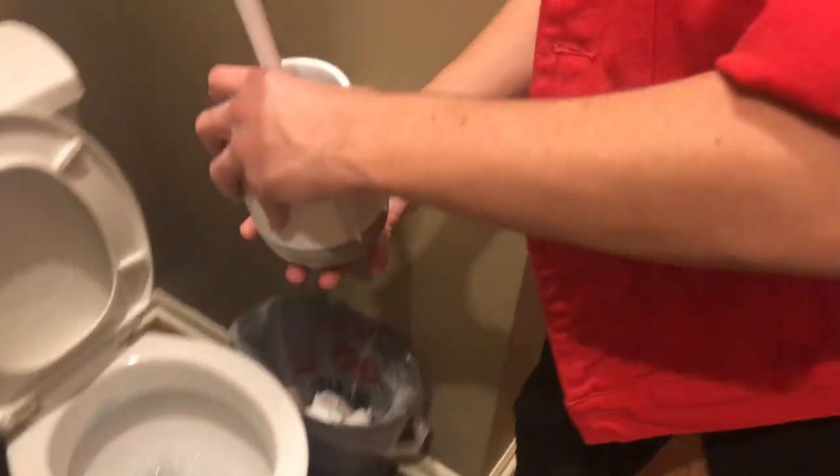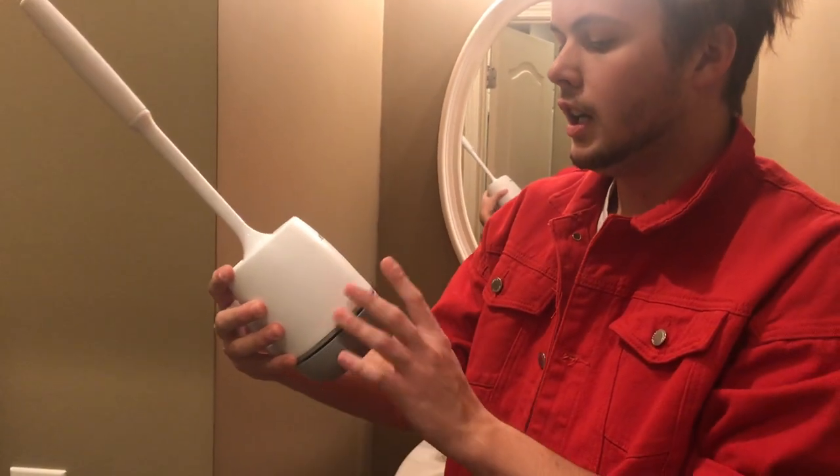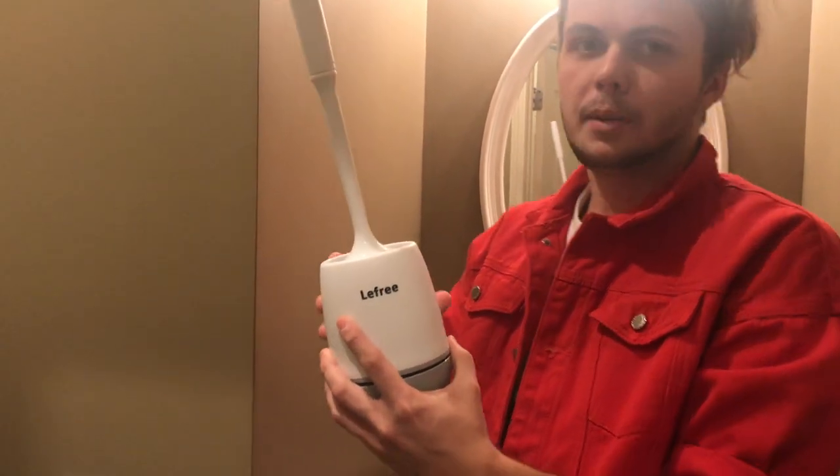I highly recommend this product. It's a really neat toilet wand that I highly recommend over any one that you could find at the store. Go check this one out on Amazon.